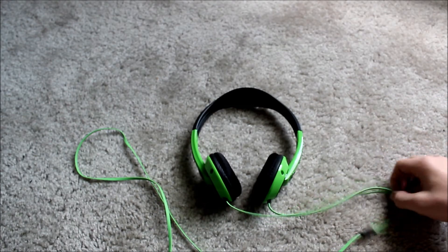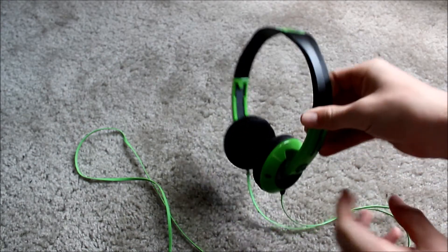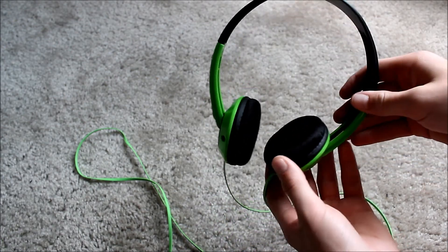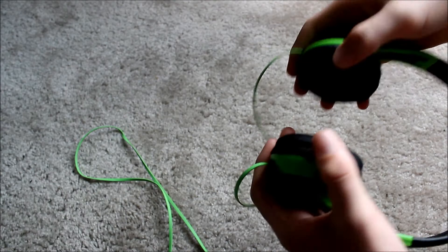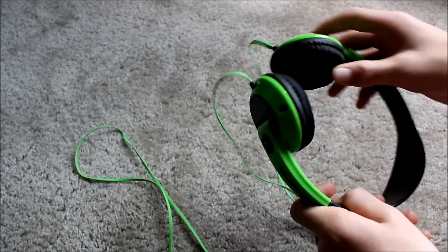Let's do the pros first. These things, as you can tell, they're small and they're extremely light — they've got to be less than half a pound. It's pretty weird, actually. They're very comfortable for on-ear headphones. They're not 100% the best headphones I've ever used, but they're pretty comfortable for on-ear.